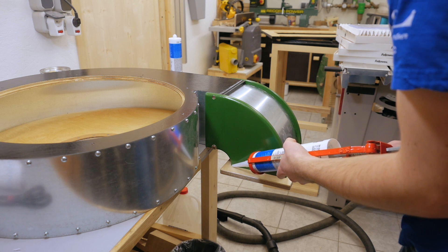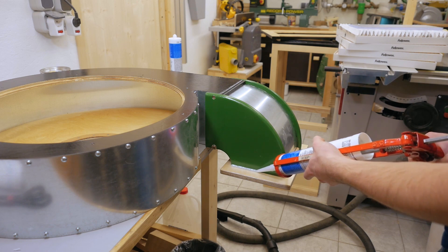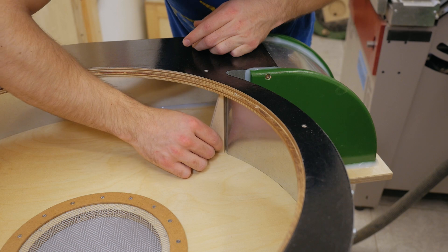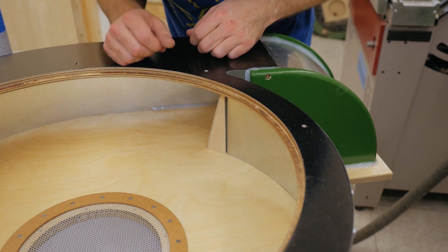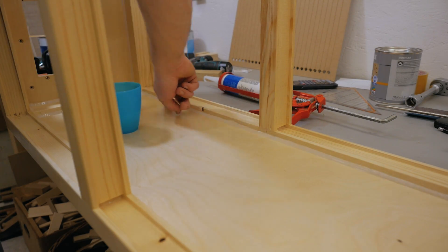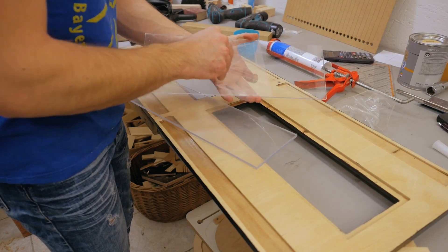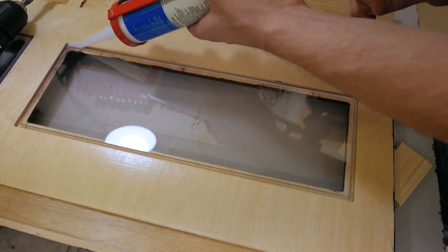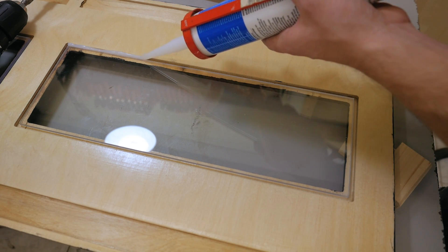With all the paint and varnish dry, I can now seal everything with silicone. I almost forgot to include this piece here, which makes this edge non-parallel to the impeller, which should help with noise performance. With my finger dipped in soapy water the silicone doesn't stick to it, and I can easily spread it around nice and even. I'm also gluing in the plexiglass — leaving a gap all around the glass where the silicone will hold it in place and seal it at the same time.